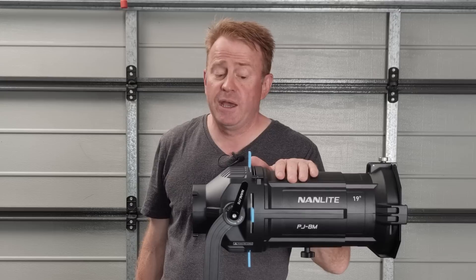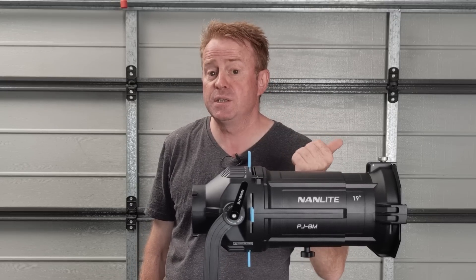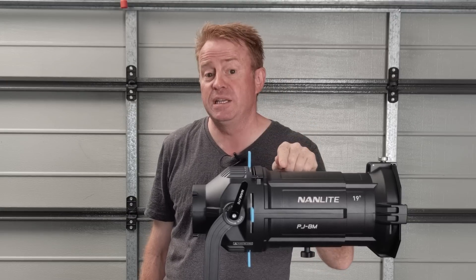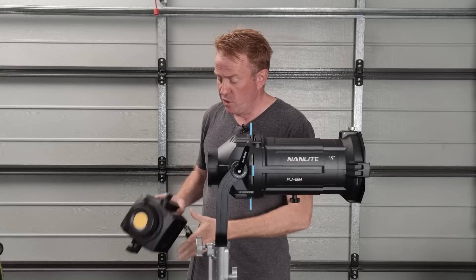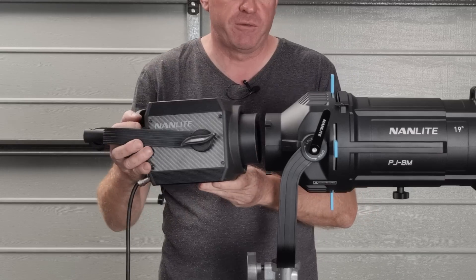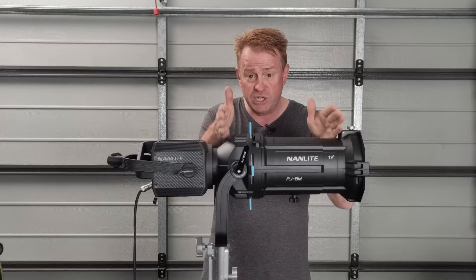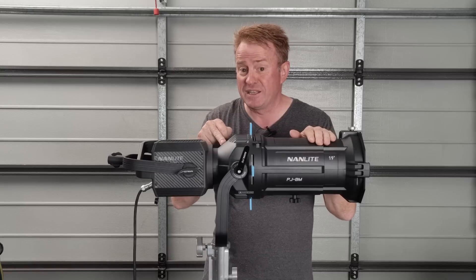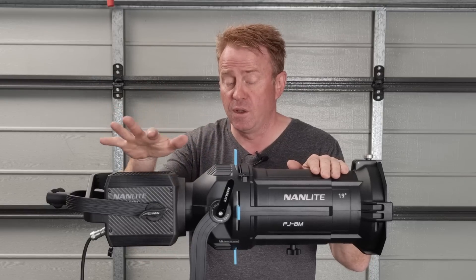Let's go through how to operate this. If you already know how, you can skip to the next section — go to the description below where you'll see a timed index and click the timecode point to skip. Your Forza 500 or Forza 300 just mounts onto the back. I would suggest putting the projector unit onto a stand first and then mounting the light — that's just my preference for making it easier.